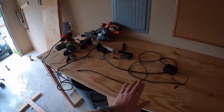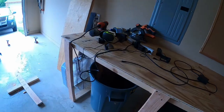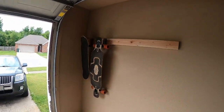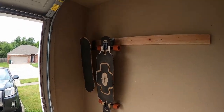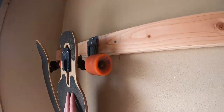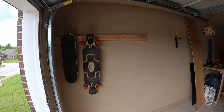Emily did some nice sanding on this, which was definitely needed, so it's a lot better. We got the first part of the helmet rack — well, it's a board rack right now hung up. People have done this better, but it holds boards, so I'm happy with that so far.